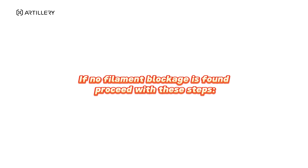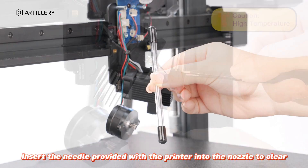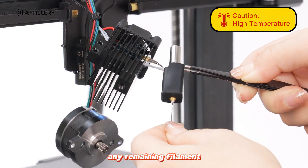If no filament blockage is found, proceed with these steps. Insert the needle provided with the printer into the nozzle to clear any remaining filament.